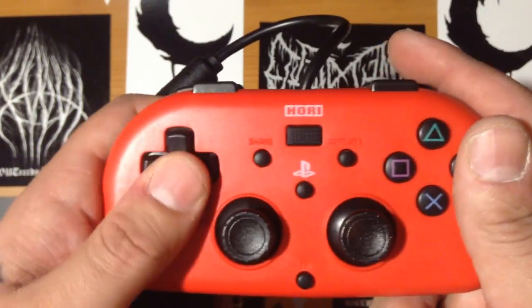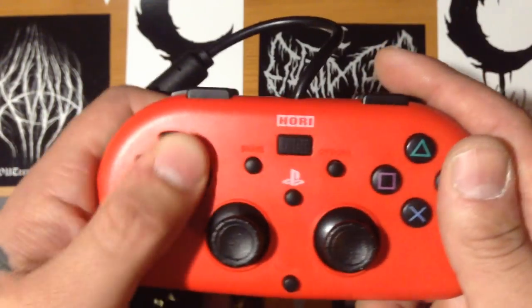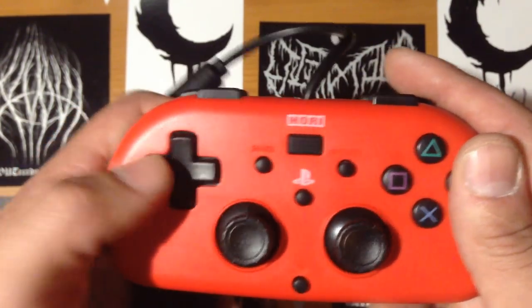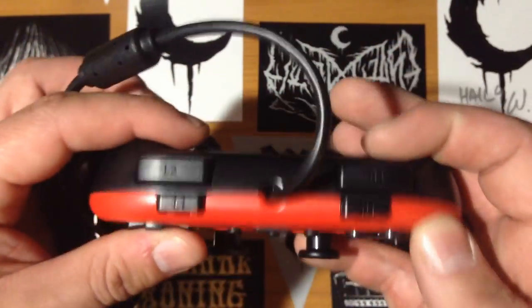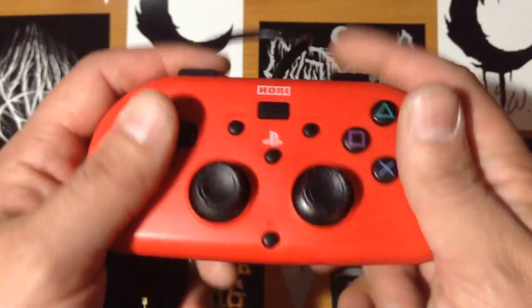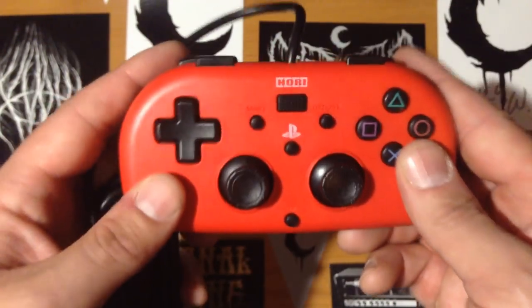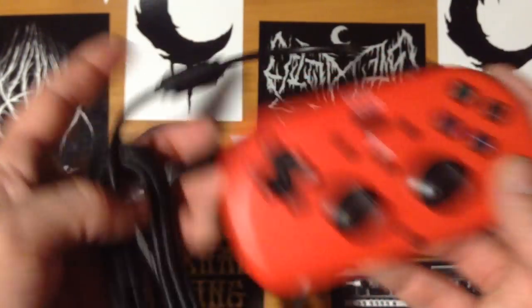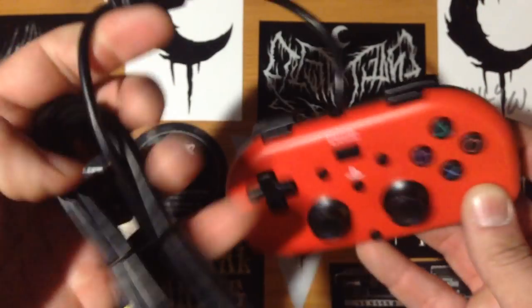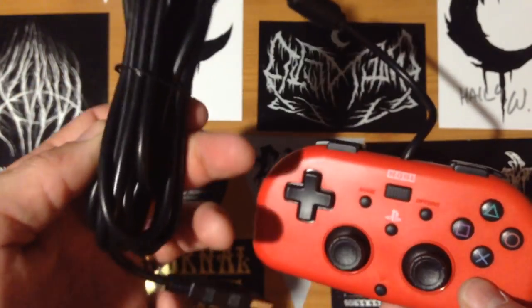Luckily, the touchpad is something I never really use on the original PS4 controller so I don't care. The d-pad feels a little on the spongy side if I'm completely honest — I am most worried about that. Back buttons feel quite responsive, have a bit of clickiness to them. It's fine all in all. I think this is worth 25 quid. As you can see it's wired, not wireless, but you have plenty of cord, so that's a good thing.